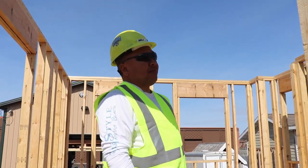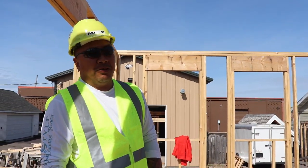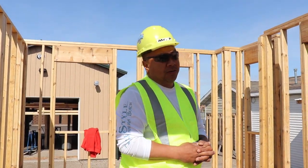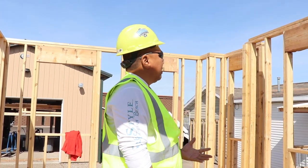We're here on our model and we're going to try to demo it down. The first thing you understand about demoing is which wall can come down first and which wall is going to come down last. Usually the last piece you put up is the first piece you take down. Since we already took down the roof sheeting, now we're talking about our walls.